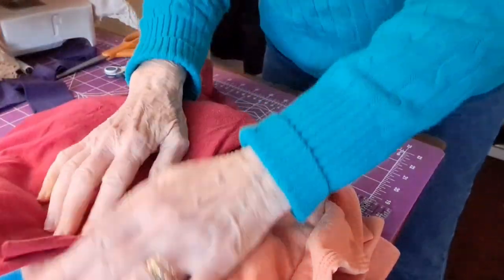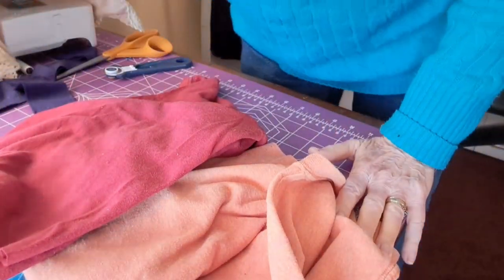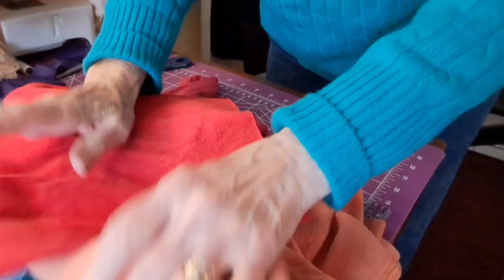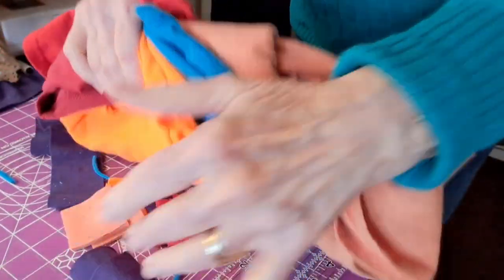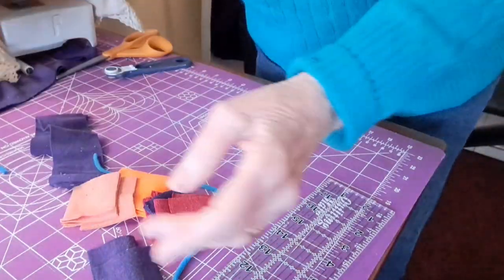I have different colors of red — whenever I look in the camera, it looks almost the same — but this will make a beautiful one, and I'm looking forward to showing you. And I'm going to stop this part and show you the next step.